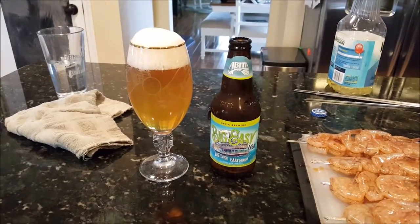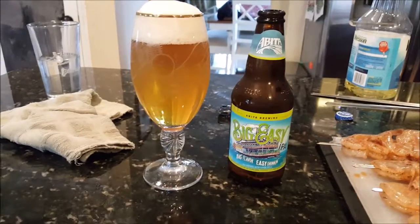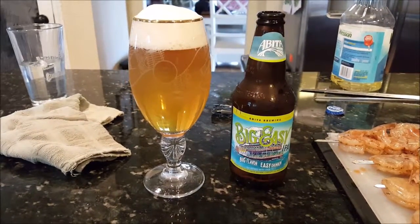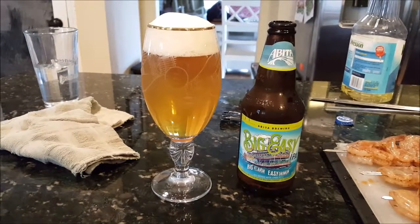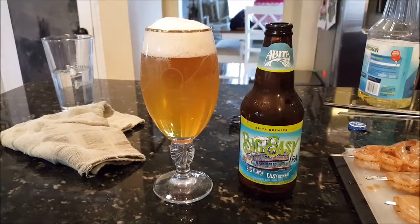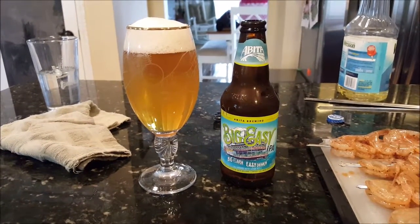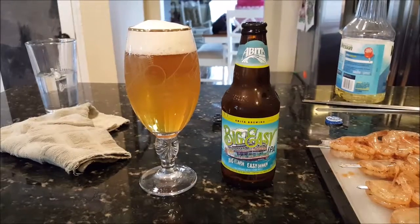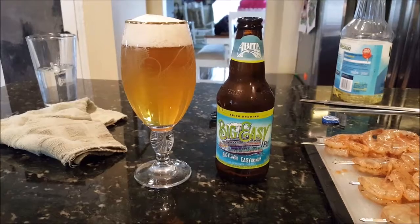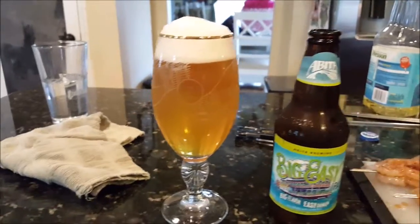I figure about now is a good time to crack into a cold beverage. I'm going to crack open one of these Big Easy IPAs from Abita Brewing Company on the north shore of Lake Pontchartrain. This brewery's located in the town of Abita Springs, just north of New Orleans, Louisiana — one of the greatest cities on earth. This is a nice beer. It's not overly strong like a typical IPA, not too hoppy. I find it to be real drinkable in the hot summer months. So grab some and enjoy.